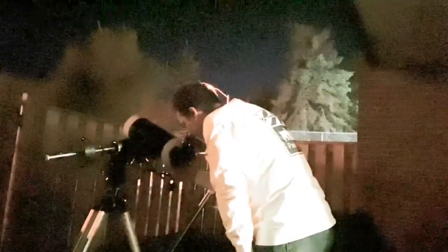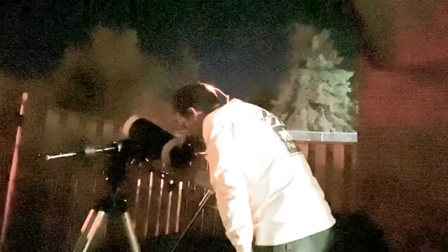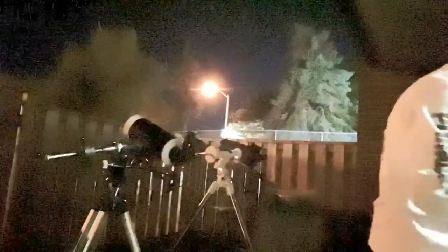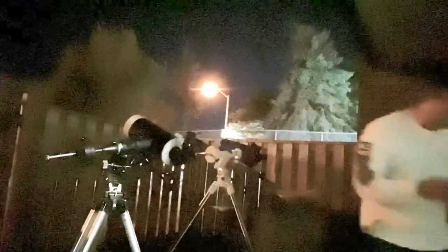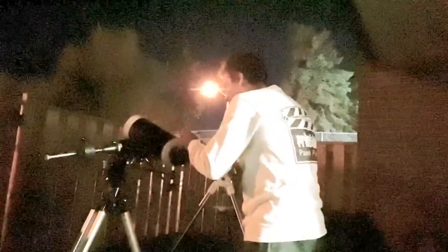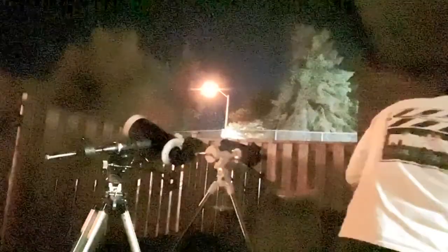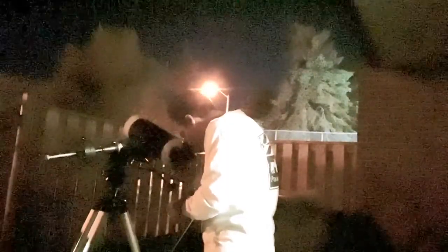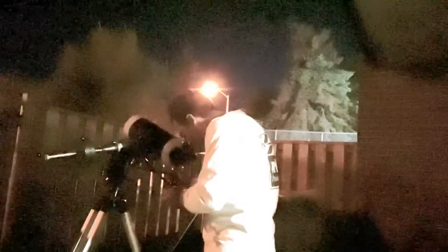You can clearly see the Cassini division, no problem. 1,500 millimeter divided by 4 equals 375 power — that's quite a bit. Maybe I should bring it down a bit. Let me back down to a 6.7mm Mead ultra wide angle. It's not as big, but I think a little bit sharper. Sometimes it's better to have a slightly smaller image with sharper detail.